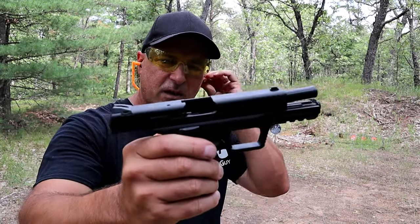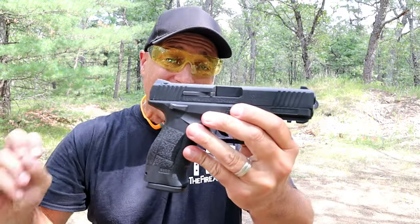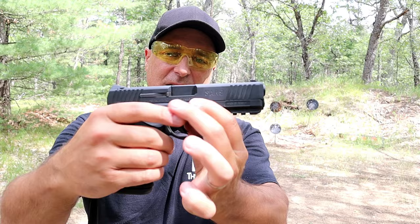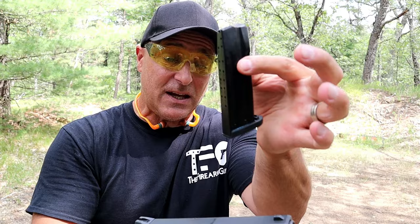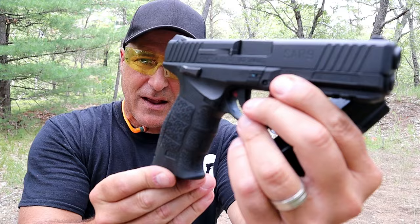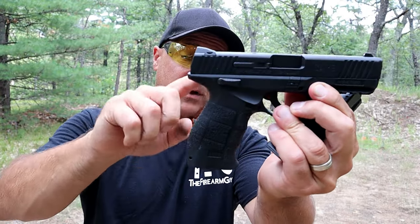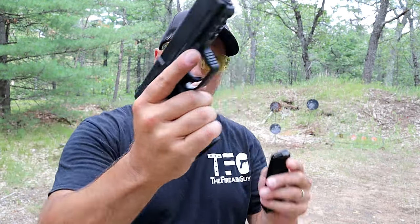There it is — the SAR 9, imported by SAR USA. This is what I consider a cross between an HK lower and a Glock upper. You can see it's squared off much like a Glock. It does have front serrations, comes with two magazines — 17-round mags — a 4.4-inch barrel. And check out that grip; doesn't that remind you of the P30 series from HK? It does come with three additional backstraps and grip panels to custom fit the hand size of the shooter, and a little bit of a beveled mag well.